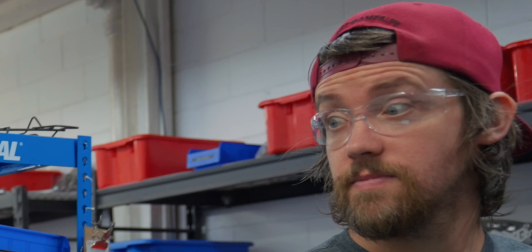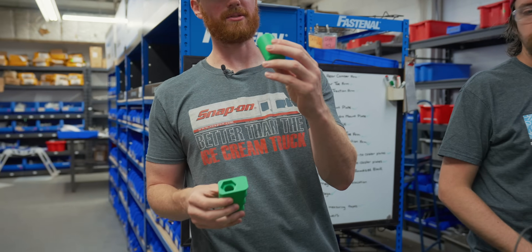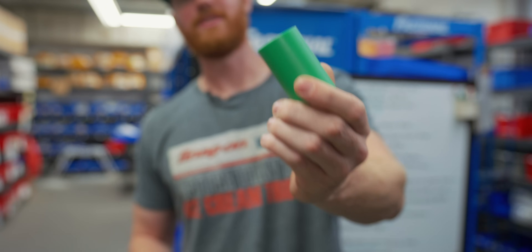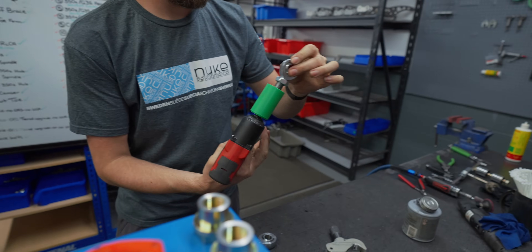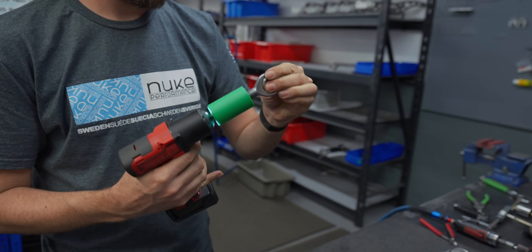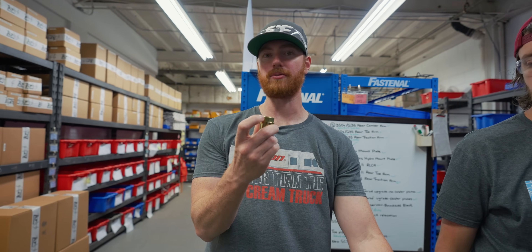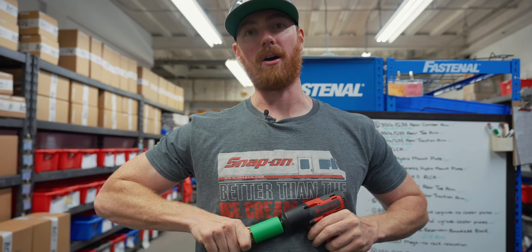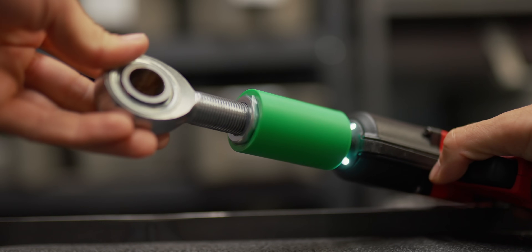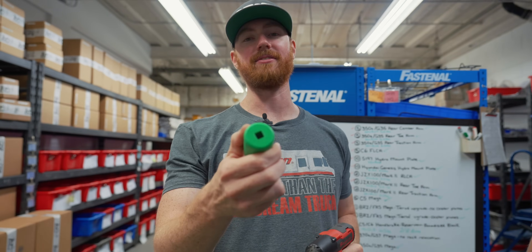These are the two that we've done so far. This one has already been put to use — finished last night at five, have it running. One of the benefits to making a 3D printed socket, which I didn't actually think of until after making the socket, is that the nickel plating can get quite damaged from steel sockets. Because of its plastic nature, it doesn't scratch or mar any of the parts, which is really nice. We just put a 3/8 drive on the end of it.